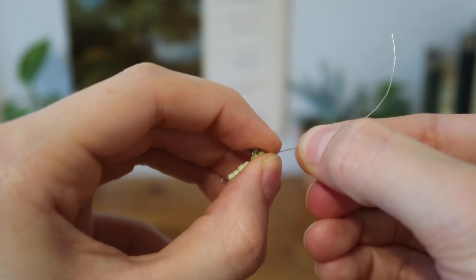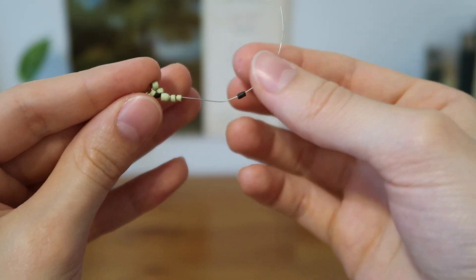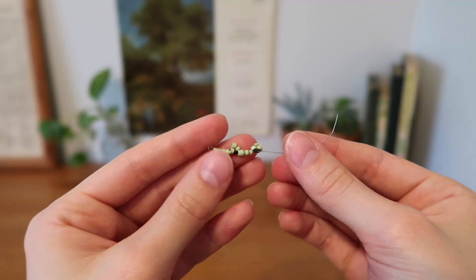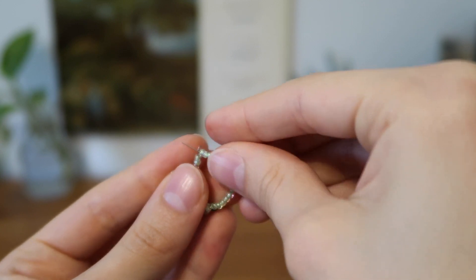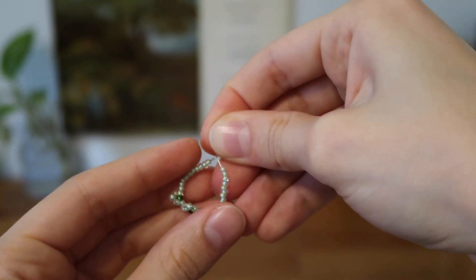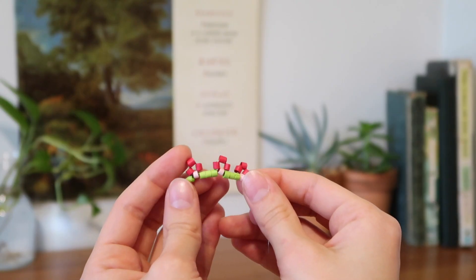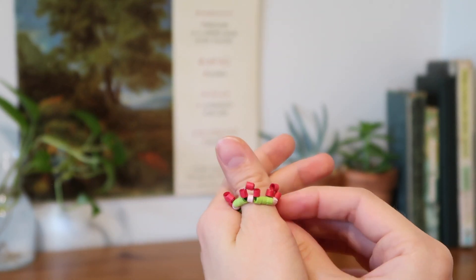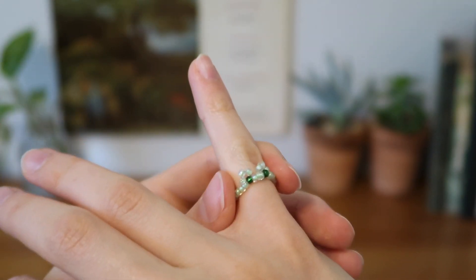Do another three green with two space beads in between the two eyes, then add one black and three green using the same loop method again. Add beads to almost the end, take the last tail of wire, put it through the first loop you made, then bring it back over and wrap it around the beads until it disappears. You can also use this one-bead-then-three-and-loop method for a mushroom design — it's a really easy process and a cute, simple design.